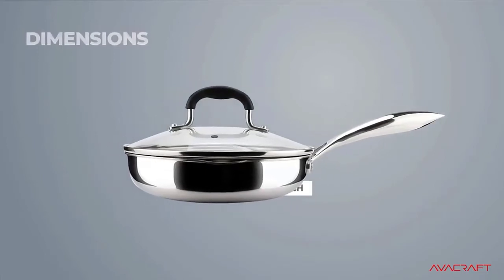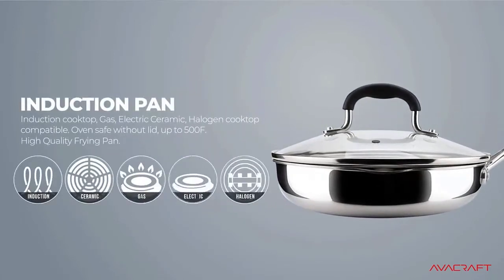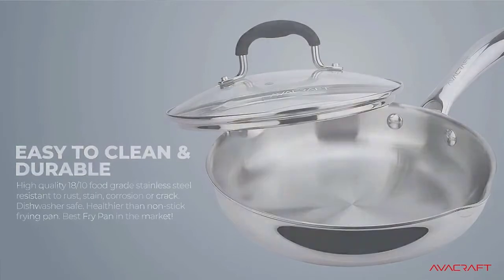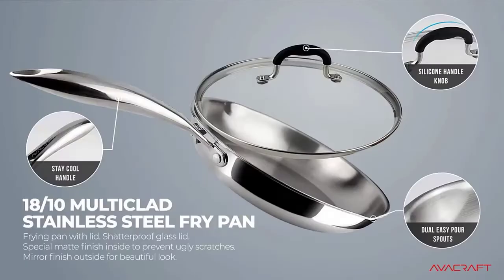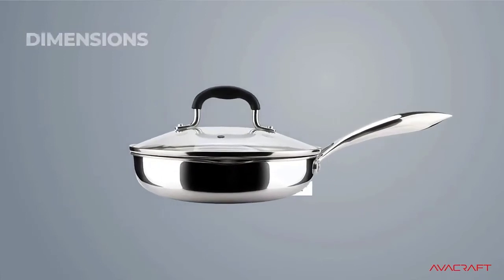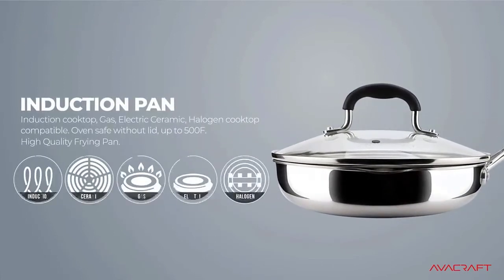Healthier than a non-stick frying pan. Best fry pan in the market. The best gift for family, friends, and loved ones — housewarming gift, wedding gift, birthday gift, gift for chef, Thanksgiving gift, Christmas gift, New Year gift. Best addition to a kitchen pots and pans set in stainless steel. At Avocraft, we've always got your back. Check the description for details and prices.